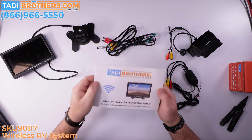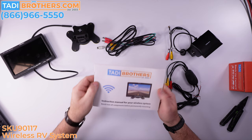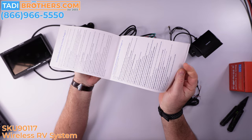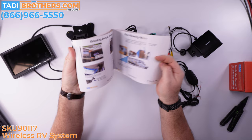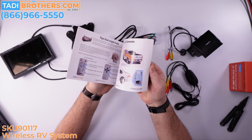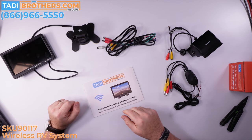The final component we're very proud of is the manual itself. These manuals were designed here in America with very easy-to-follow language. You have a troubleshooting guide, pictures showing different scenarios of where you could set it up, and QR codes for every step of the installation so if you get stuck, you can scan that. Otherwise, you can always call us at our 866 number and our American-based team will gladly help you. These manuals are included with every purchase.